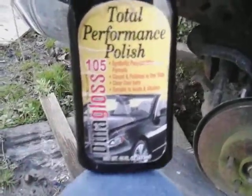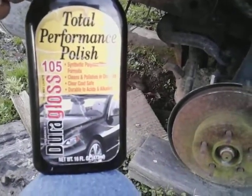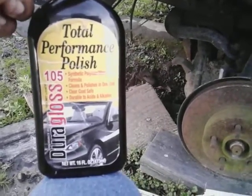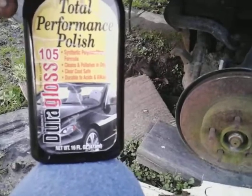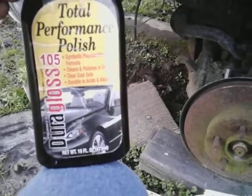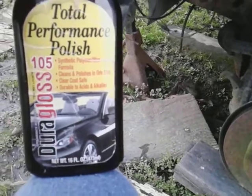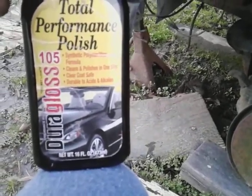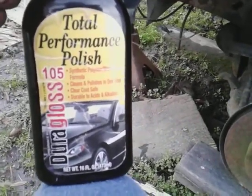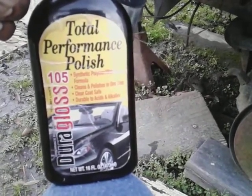Welcome back to the channel. In this video I'm gonna share a product that a lot of y'all have probably forgotten about or just don't know nothing about. This is a great paint correction product and I'm gonna show you on a truly oxidized vehicle that really needs paint correcting. This is Total Performance Polish Dura Gloss 105.